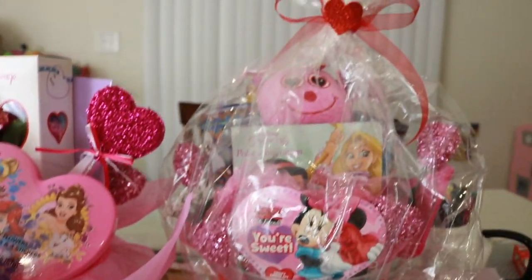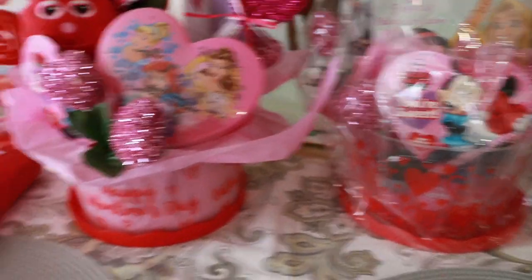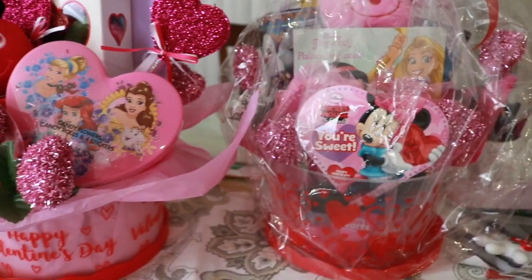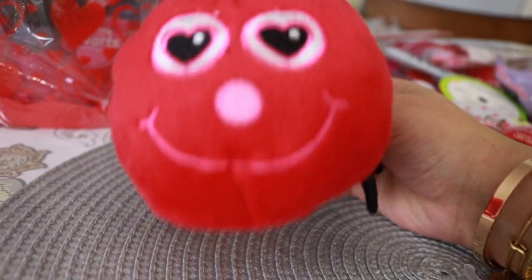I know they're going to love these. I already love them. Let me know in the comments below what you thought about this. Happy Valentine's Day! Love you all. Thank you all for watching and liking my videos and showing your love and support — it really means a lot to me. I will see you later!